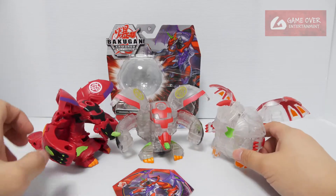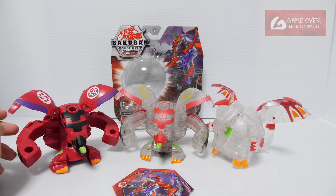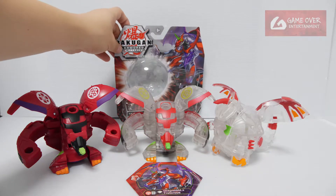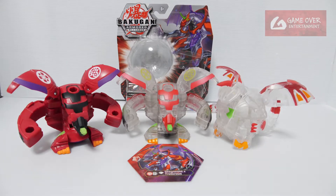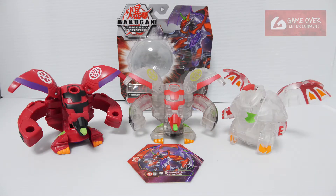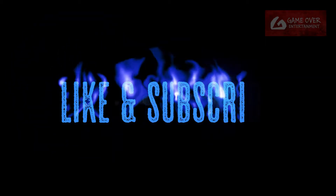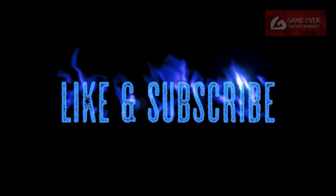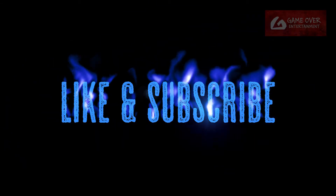This has been the unboxing video for Armored Alliance Pyrus X Darkus Diamond Dragonoid X Tetris — maybe I should repeat that one more time — the Bakugan Armored Alliance Pyrus X Darkus Diamond Dragonoid X Tetris. Thanks for watching. If you like this content, please click the like button and subscribe. See you in the next video. Thanks, bye.